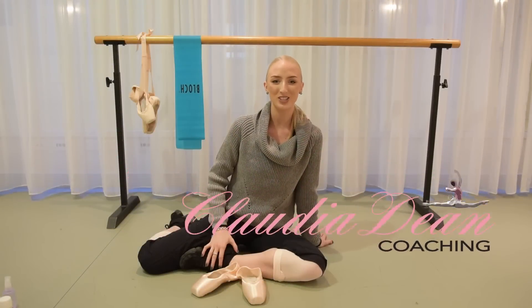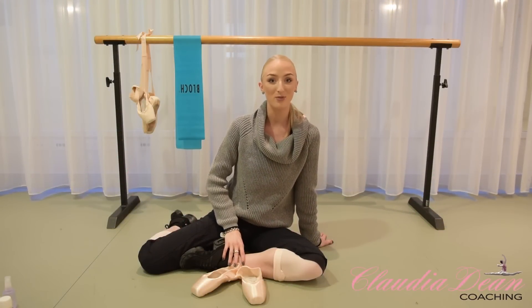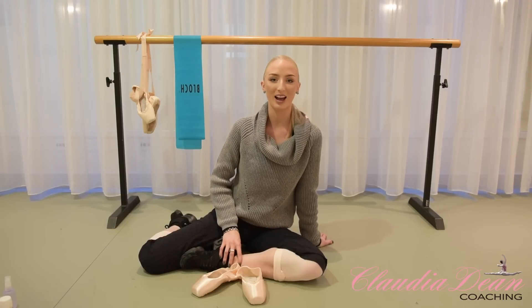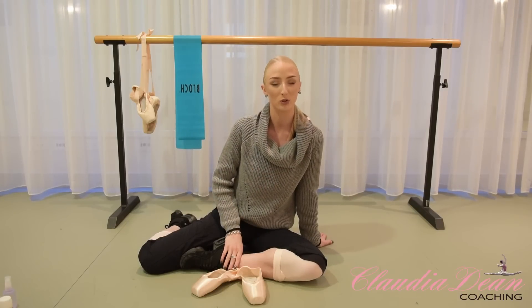Hi dancers, welcome back to my channel. I'm Claudia Dean and today I have a really exciting video for you all. I'm going to release the best pointe shoe hacks and I know you're all going to love them so stay right to the end. I'm going to teach you all the things that I used to do to my pointe shoes when I was with the Royal Ballet.